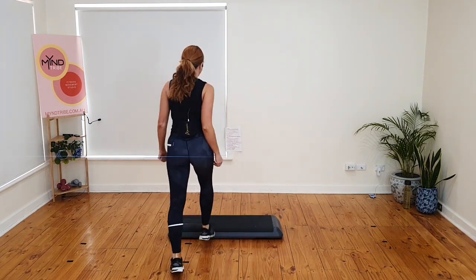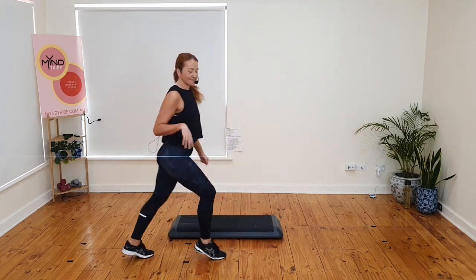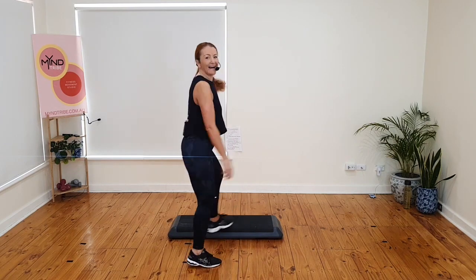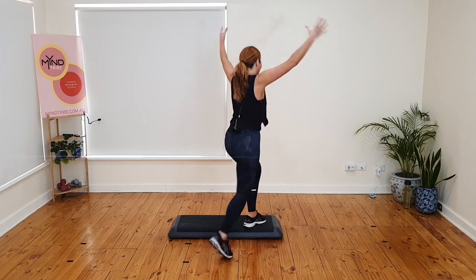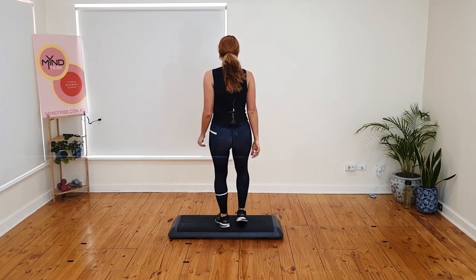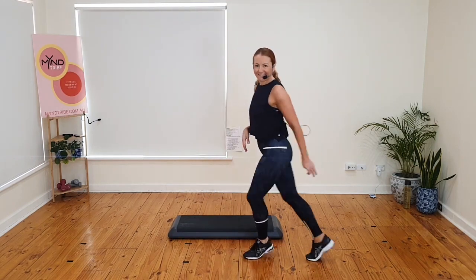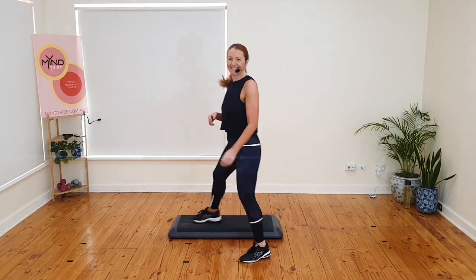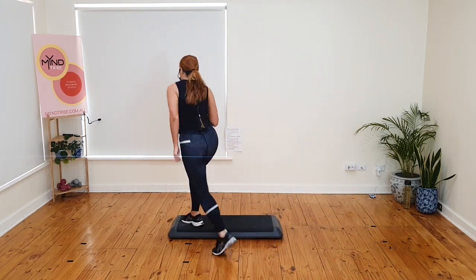Basics. Ready? Mumbo. Four stomps — four, three, two, one and march. Triple knee. Arms up if you can. Basics. Mumbo. Four stomps — four, three, two, one and march. Triple knee. Basics.